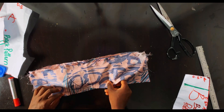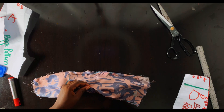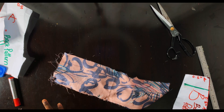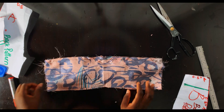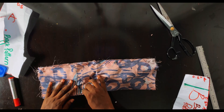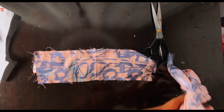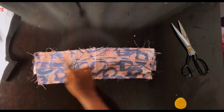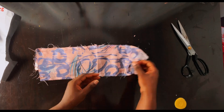Pin everything down properly — push front pattern A fully inside front pattern B and pin it down carefully. Make sure front pattern A is not caught up in what you're pinning, because you'll have a lot of work if you have to start loosening things again. Go ahead to stitch the top part and the down part using 0.5 inch seam allowance.